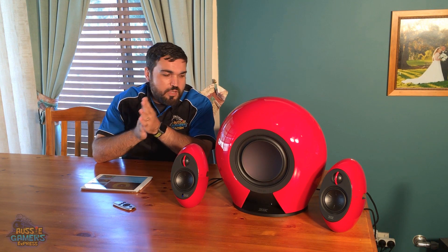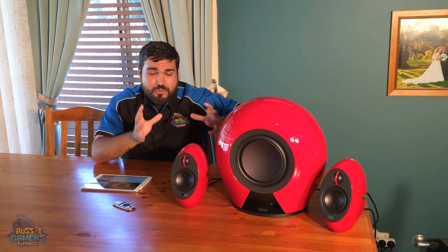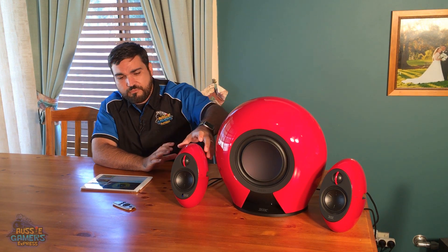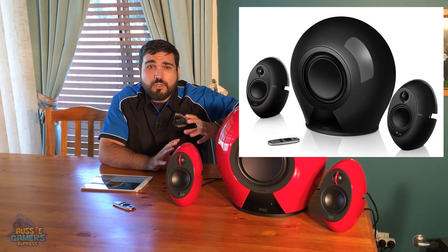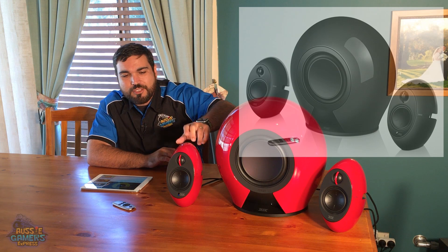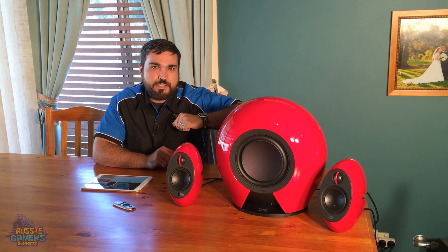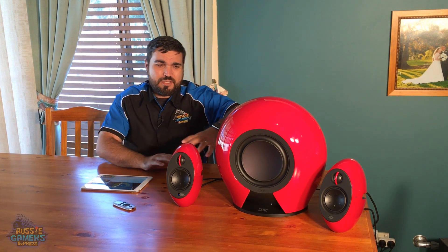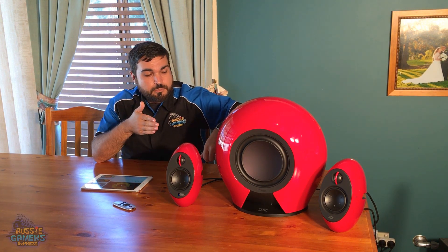Summing up the Edifier E235 2.1 speaker set — they look pretty good and are very modern in design. This thing looks a little like an alien head, but overall it's a very modern design. They come in red; in Australia the only other option is black, which looks pretty cool. I would probably opt for the lower key black ones myself, but the red ones do look cool. These would be some really awesome speakers to have permanently set up to a PC — if you're watching a movie or playing a game, you get real deep bass and crystal clear highs. I like these speakers.